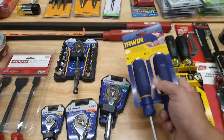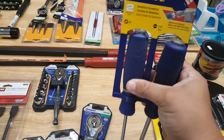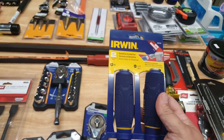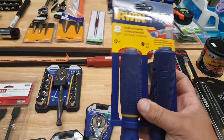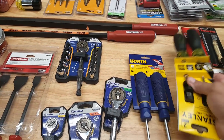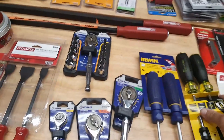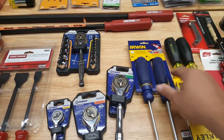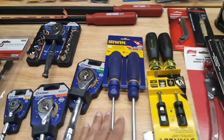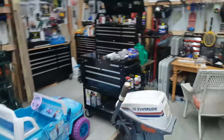Also from Lowe's — these are the Irwin striking cap demolition screwdrivers, on sale for $7.98. So I now have three sets: a Milwaukee set, a Stanley set, and this Irwin set. One set is going to replace my go-to screwdrivers in my tool cart.